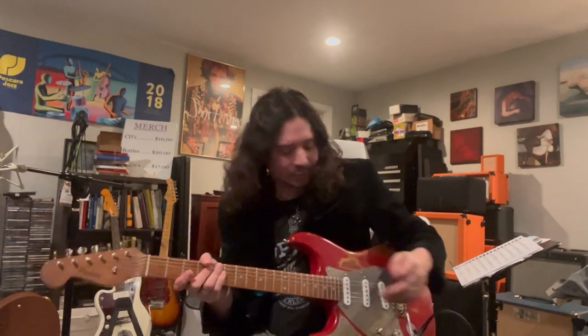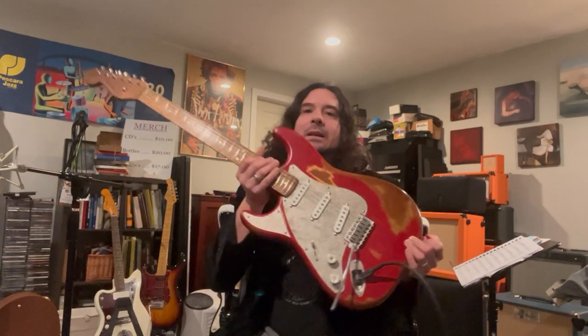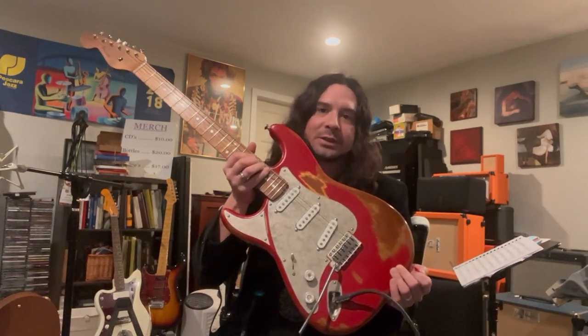Hi, my name is Scott Tarulli, and I wanted to show you a new instrument that I have. It's very special to me. It's actually a custom build by the great people at Paoletti Guitars in Tuscany, Italy. It's the Stratospheric Series.